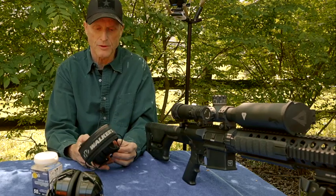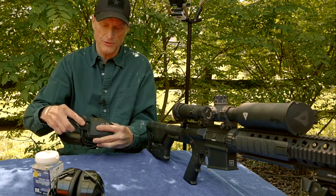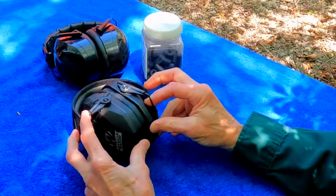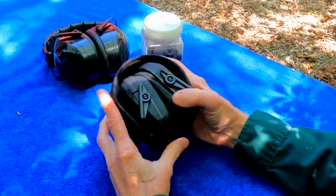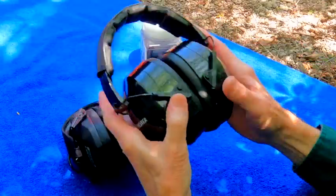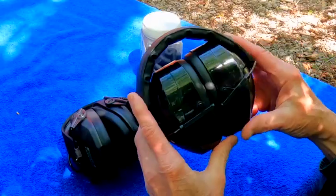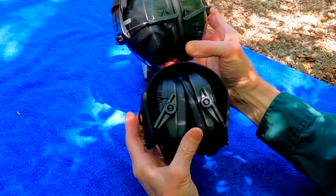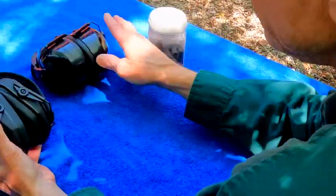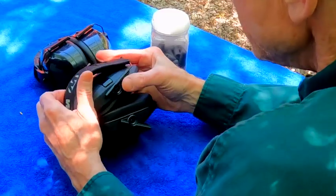Let me show you how compact these are. See how you can just fold those up and tuck them away. There's the comparison right there — these are a lot smaller than these traditional muffs.